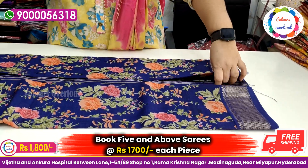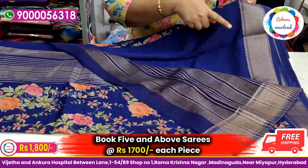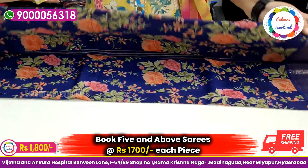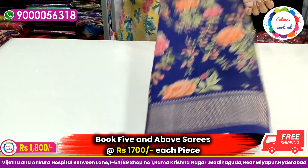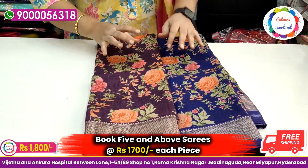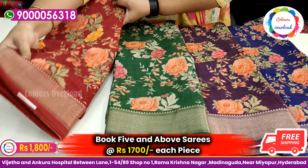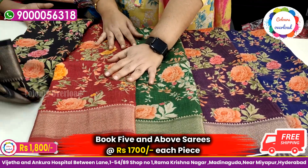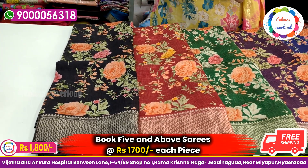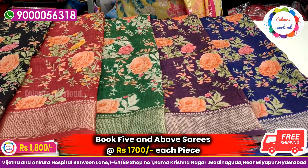Next model is a floral print. I have different colors: green stripes, blue self-check, and a plain blouse. There are 5 colors — wine, green, red, and black. Some colors are single pieces and some have multiple pieces. Price is ₹1800 with free shipping. For 5 pieces, the price is ₹1700. Only online orders.